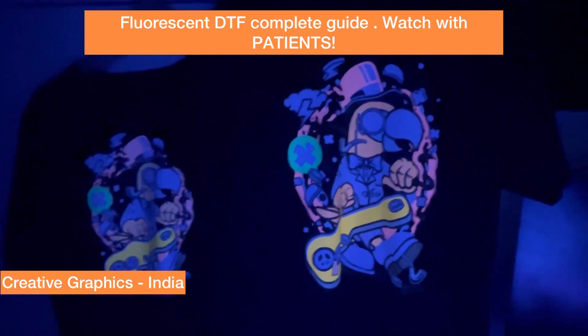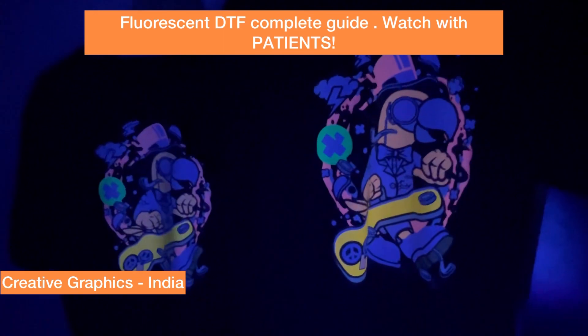Now see how to get these prints done. We'll do a tutorial on this now.